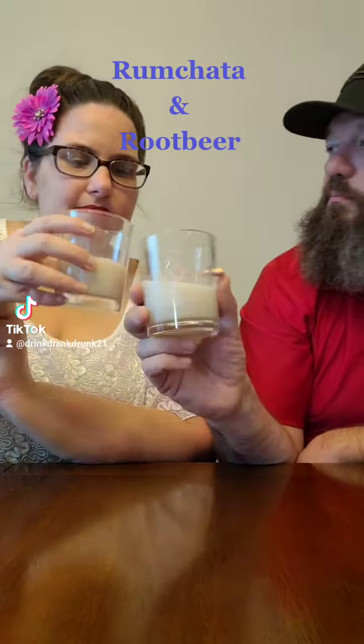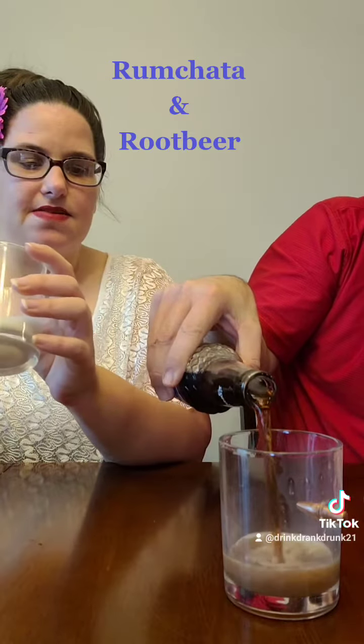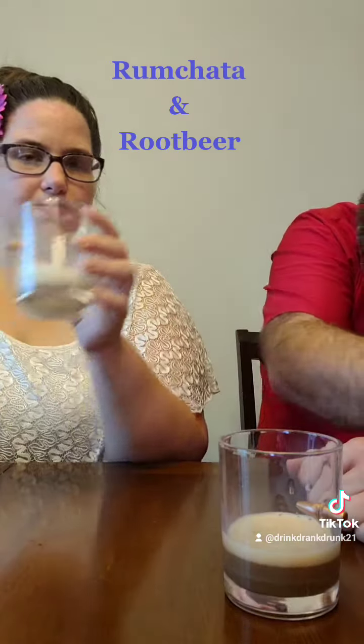That's what it tastes like. That's really good. It's really good. All of the spices that are in rum chata mix really well with all the spices that are in the root beer, and that cream just gives it a... oh, it's really good.